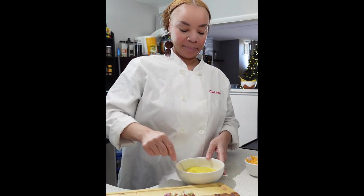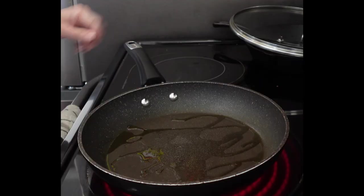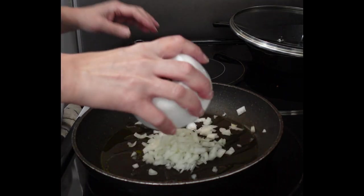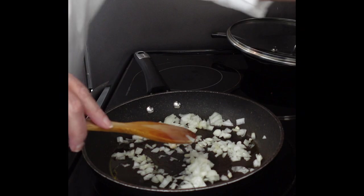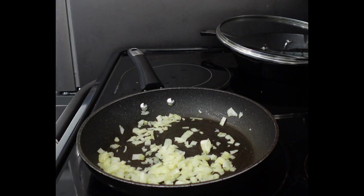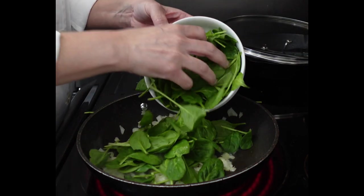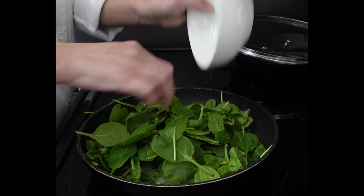Now that everything's all seasoned, let's get started on our filling. To a hot skillet with approximately a half a tablespoon of olive oil, you are going to add one half of a diced onion. This is where you can be creative — I am using a sweet onion, but you can use red onion, white onion, whatever onion you prefer. Once your onion is nice and translucent and soft, you're going to add your spinach.